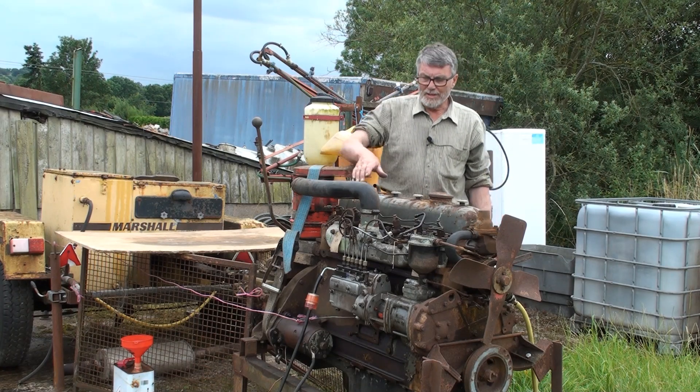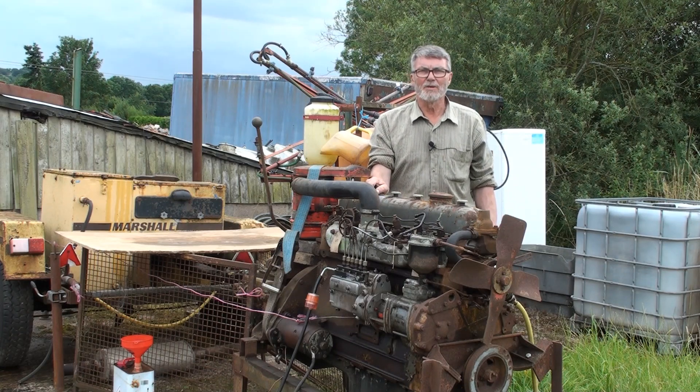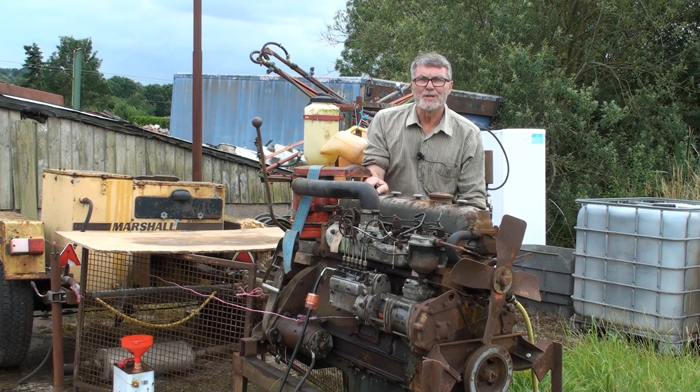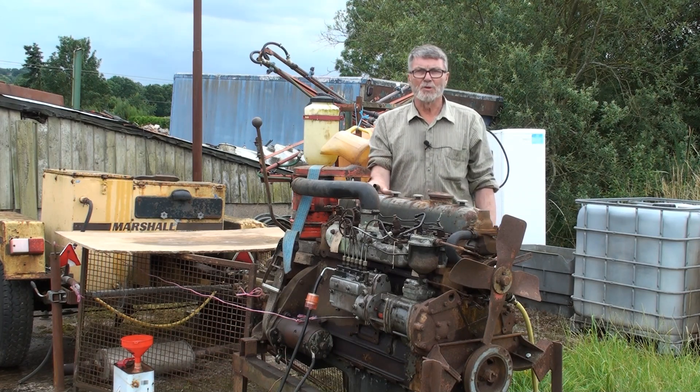Hello. Today we're going to take a look at this 5.1 BMC that I bought a couple of years ago in an auction. I bought the engine pretty blind — it was on a pallet, I bid online, and this is what I got.